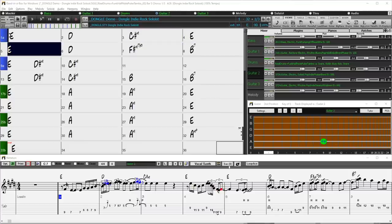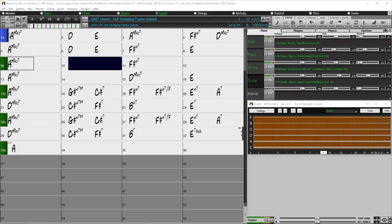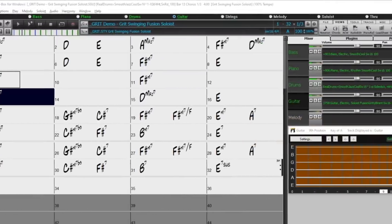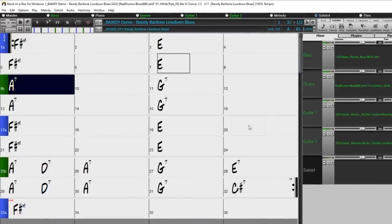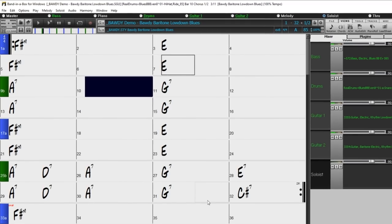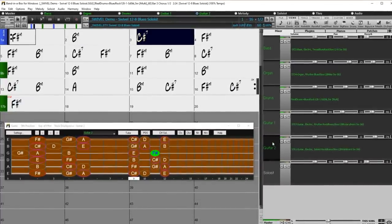For jazz, blues, funk and Latin, we've got even more styles featuring Brent Mason including new fusion and smooth jazz soloing, and low-down blues. There are also styles in the set which feature cool new guitar effects never previously in Band in a Box, such as a rotary effect that gives the guitar a sound similar to a vintage organ.